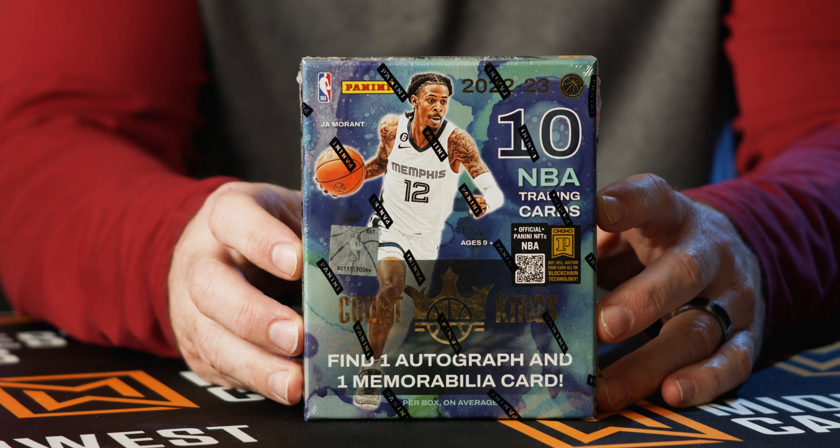Time to check out 2022-2023 Court Kings — a very art-inspired product. It's really into that brush paint aesthetic, and they even have a watercolor insert. That's really what they concentrate on in this set.